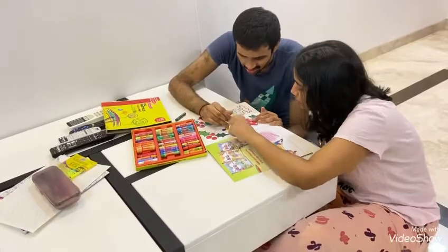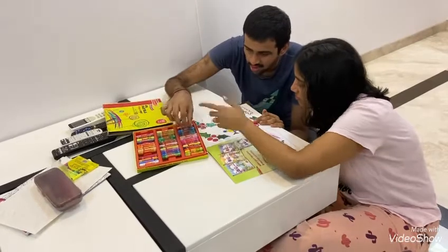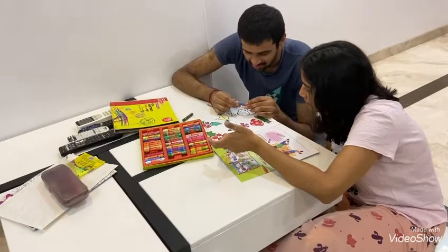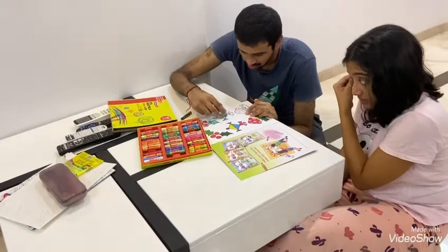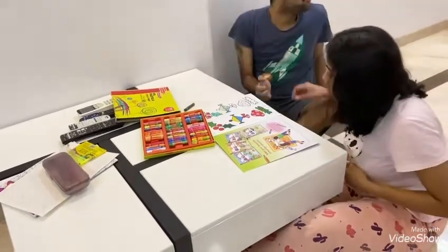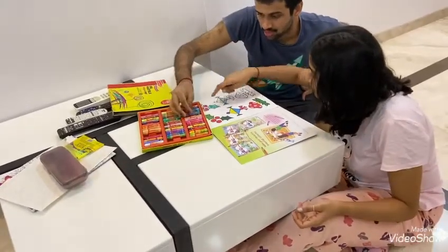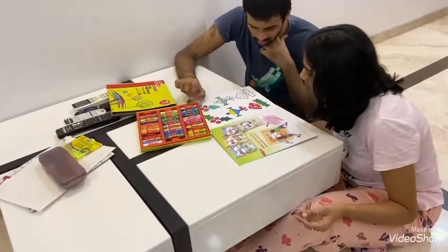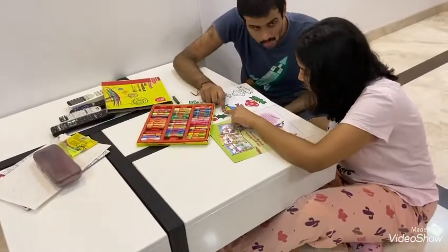Blue. Blue. Yes. Okay. Stay within the lines. Purple. Yes. That's green.